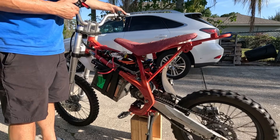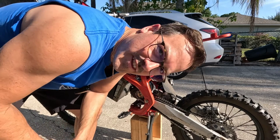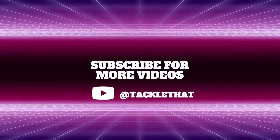All right, let's see if the switch works. Yeah! And that's it for this video, guys. Subscribe, like, and we'll see you on the next one.